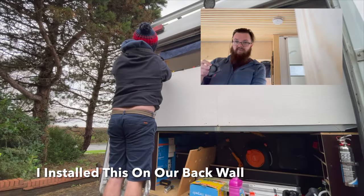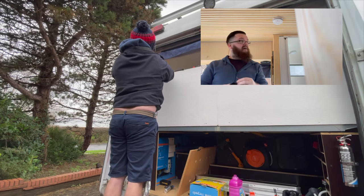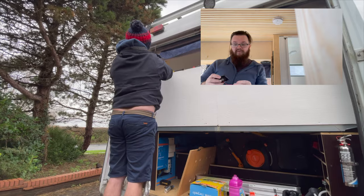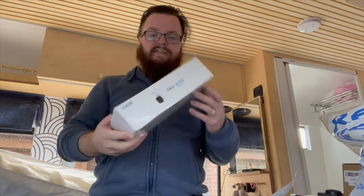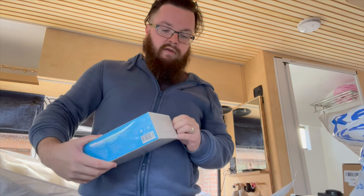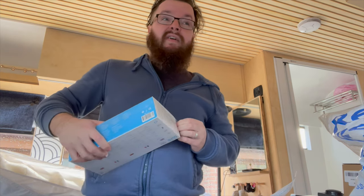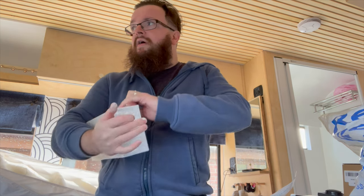This is just the flush mount — it's flat on the back, and I left the 12-volt feed at the back there to install this. These come in single or double packs. It's actually an Amazon-owned company called Blink. I went for them purely because they were on offer and they seem to have good reviews, so at the time I got two for £29.99, which I thought was pretty good.